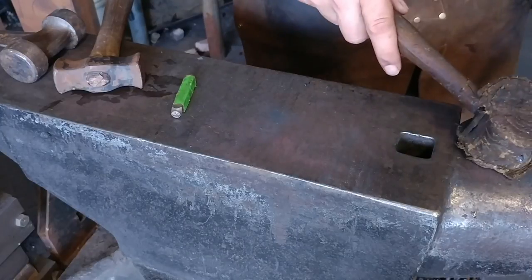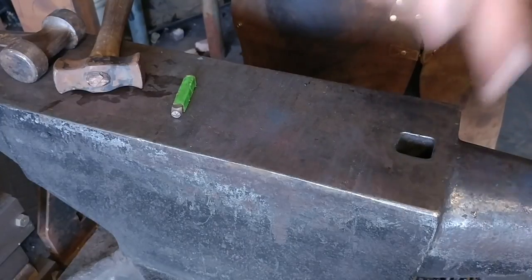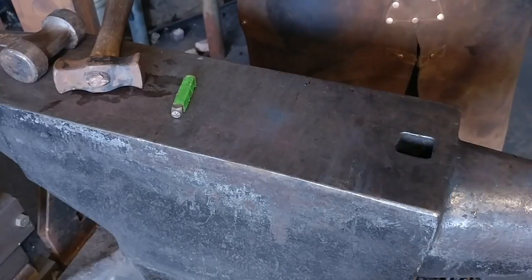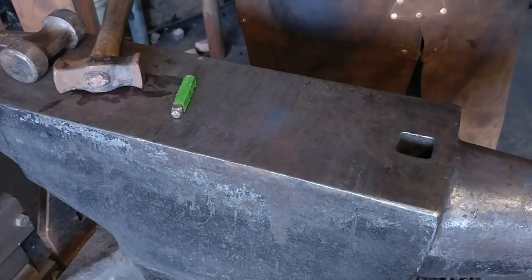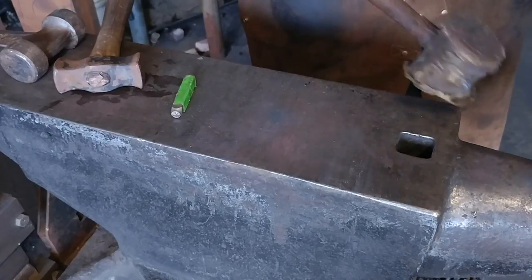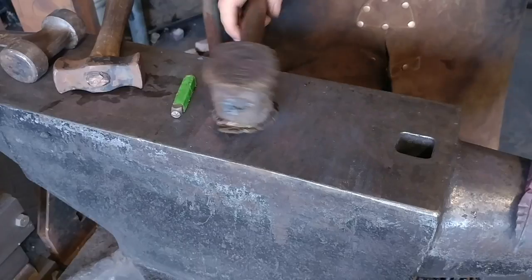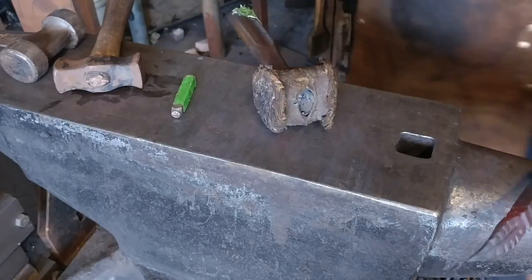You can punch a hole if you like, or if you don't want to take the time to drill. But as I said before, with that collared band around there, it creates stress risers. If you're not careful, it will snap off at those points.